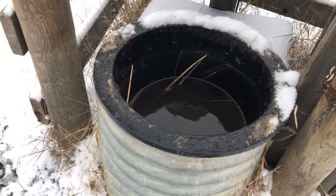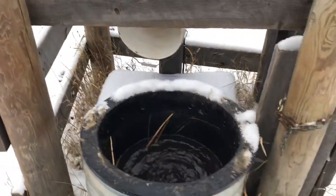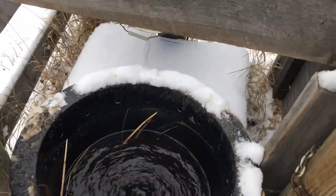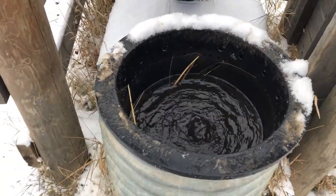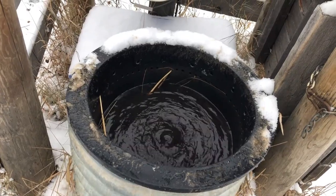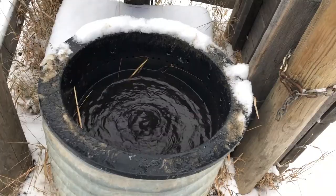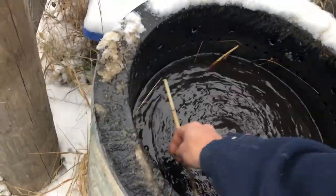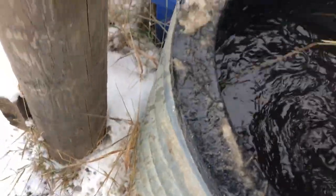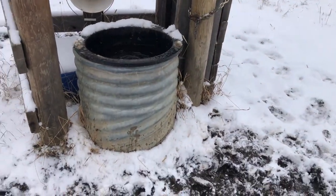Now we have minus 40 degree weather and I have yet to have this freeze off. The only thing I've had issues with is in that box there's an RV battery. Usually I double them up in the wintertime, because when we get five consecutive days of very little sunlight, they have a tendency of not charging and then I have to bring one up and charge it. That's the only issue I've ever had — I have never had them freeze up.